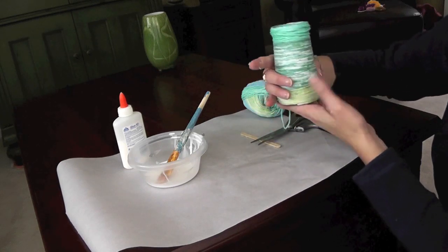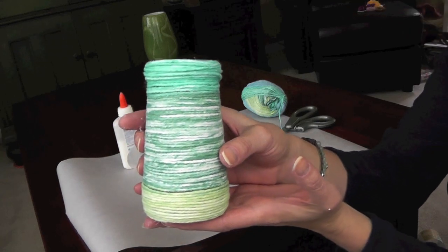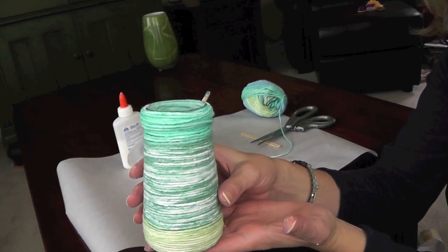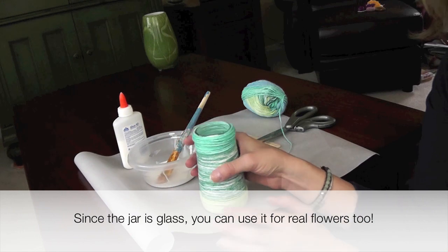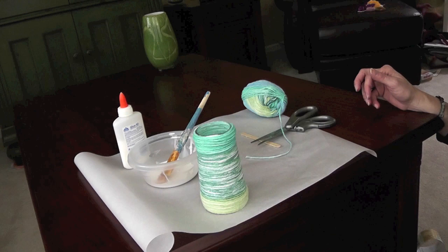All you have to do is let that dry. You can leave it as is, or you can even put a spray lacquer on there — that might be a fun look too. Put your beautiful tissue paper flowers in there. It's a beautiful vase for your mom for Mother's Day or any time.